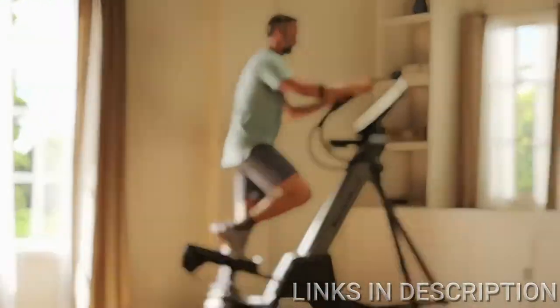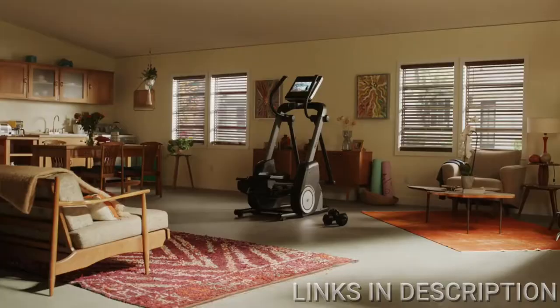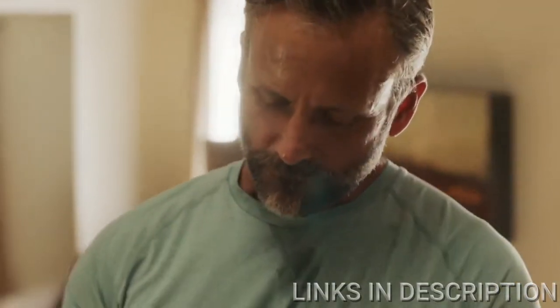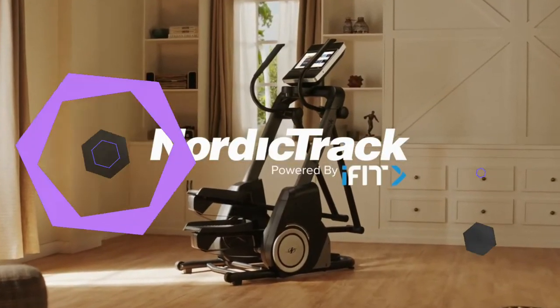A workout that feels like nothing else. The all-new NordicTrack Freestride Trainer — NordicTrack, the home of interactive personal training.